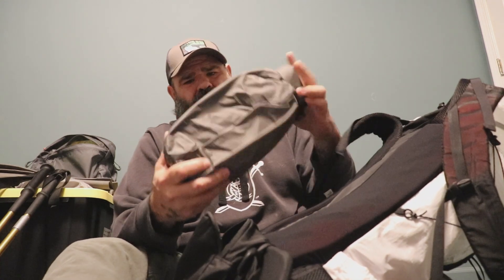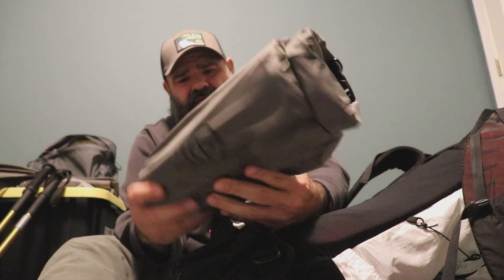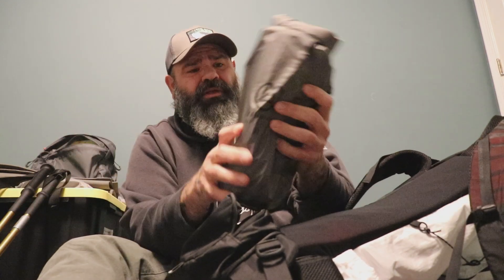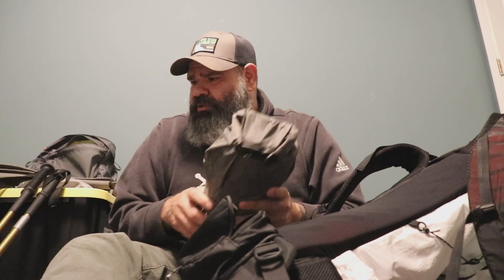I've also got my sleeping pad in a dry sack — that's my Therm-a-Rest Neolite, I think it's the NXT or XLT or something like that. It's their newest one, supposed to be quieter than the rest. I think it's 25 by 77 inches.